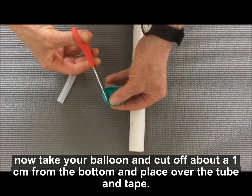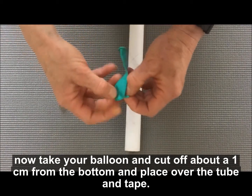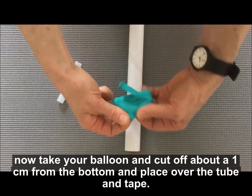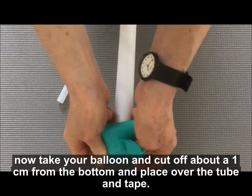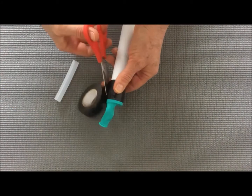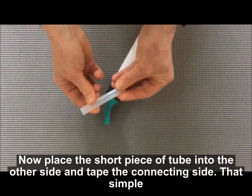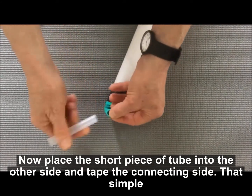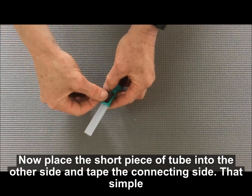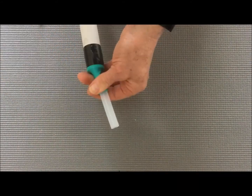Take your balloon and cut off about a centimeter from the bottom, and place this over the end of the tube. Then get your electrical tape and tape it in place. Now put the short piece of tube into the other side of the balloon, get some more electrical tape, and that's it — it's that simple.